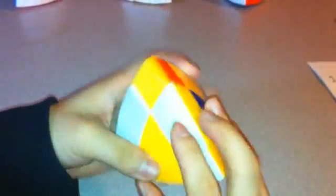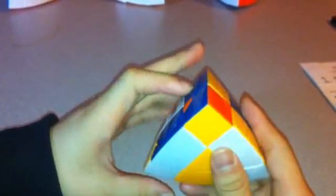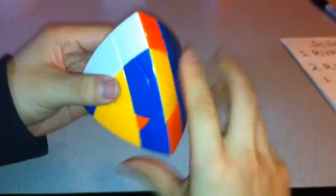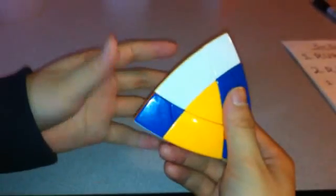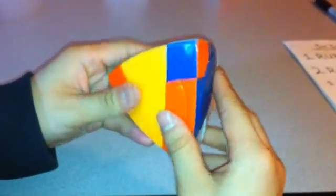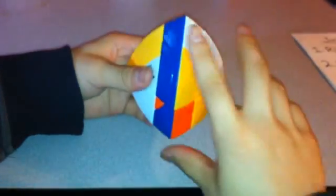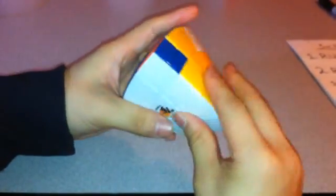Just make sure you don't turn the orange anymore after you've gotten these three, so that you don't mess up the inner circles. When you get to a position like this, do R, L inverted, R inverted, L — or the opposite: L inverted, R, L, R inverted. When you get to here, you need to put this one here — take this out, move it over, and match it up. Now you have all the edges in the correct spot.